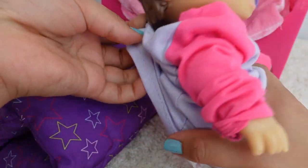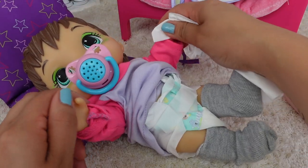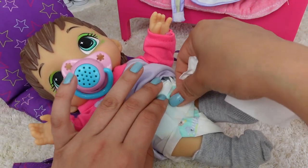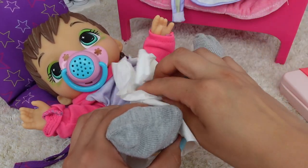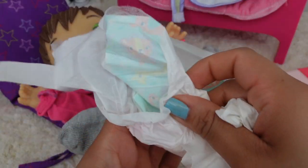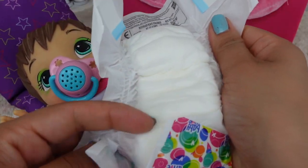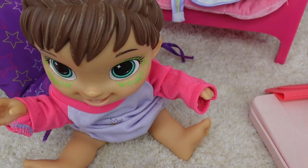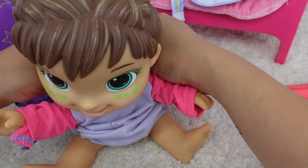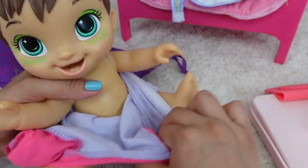Oh, she's got a messy diaper! Okay, so here I have the baby wipes. I just remembered she's going to swim in lessons today, so she needs on her bathing suit, so I'm not going to put a diaper on her.